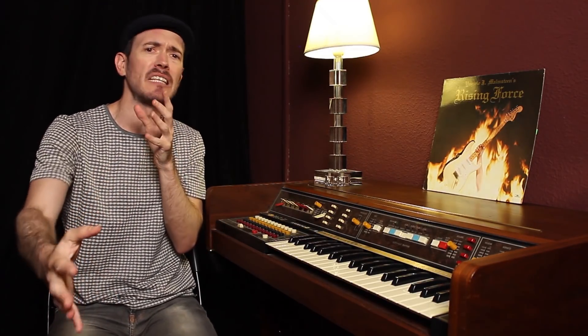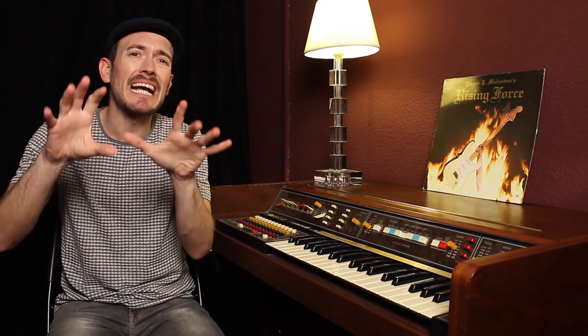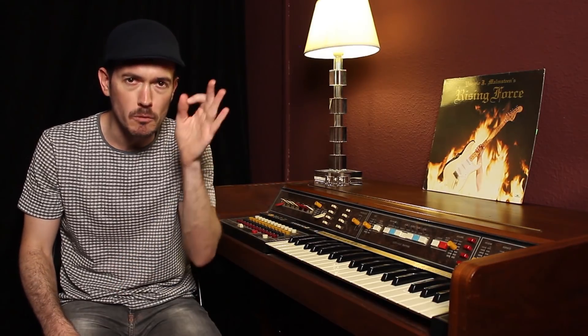Ya sabéis, la escala pentatónica que tanto utilizamos en géneros como el pop, el rock, el metal, el blues. Y vamos a cambiar un pequeño detalle de interpretación para que esto resulte efectivo. Nosotros los guitarristas utilizamos muchísimo los bendings, el estiramiento de cuerdas.